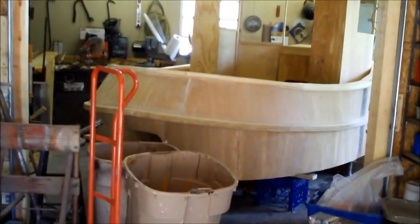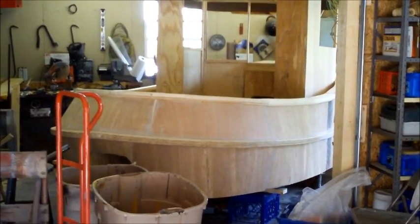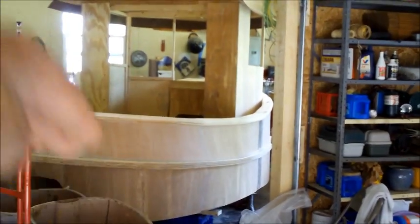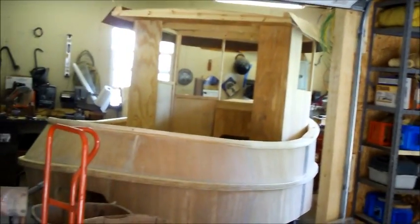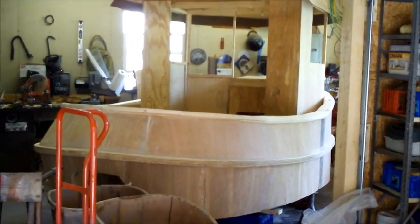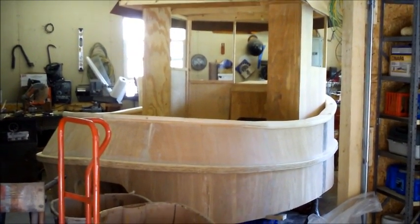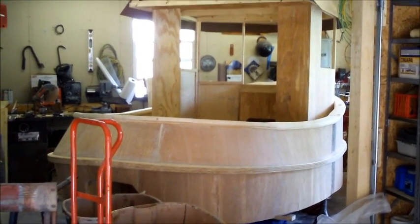It's kind of looking cool — looking pretty tugboaty with that visor on there now, and the round stern on it, and the curve this way and the gunnels. So it's looking kind of cool, kind of cute, kind of like a tugboat. That's it — I'll see you next update. Thanks for watching, and hopefully some of you guys will get interested in building one. I'd like to see your videos.